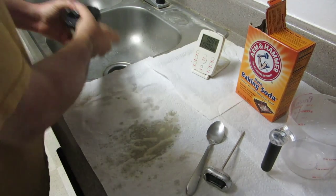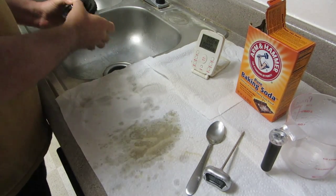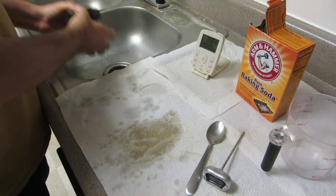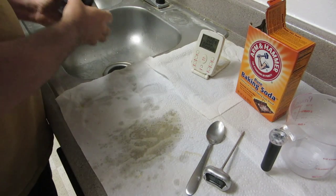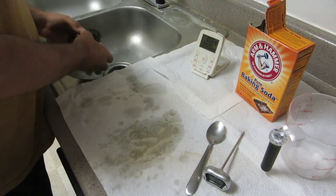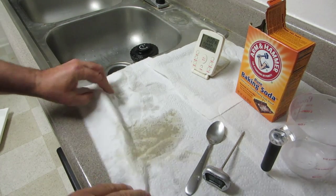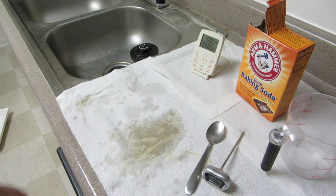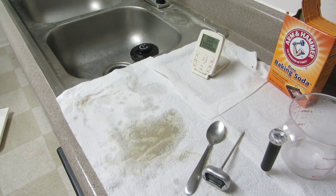Making a hell of a mess as usual. Then I'm going to let it sit for thirty seconds and I'm going to move the camera closer to the sink so you can see what comes out of it.